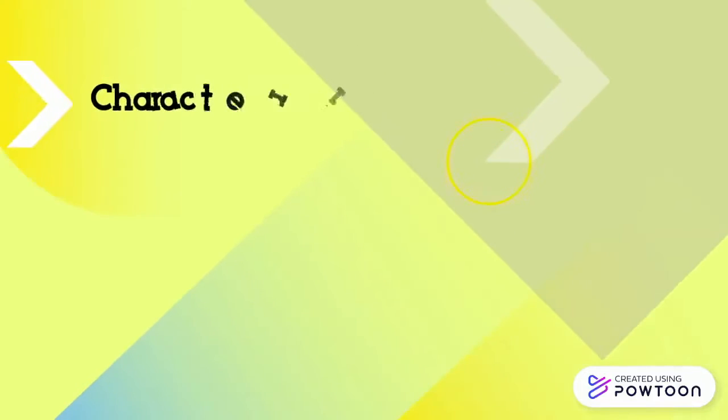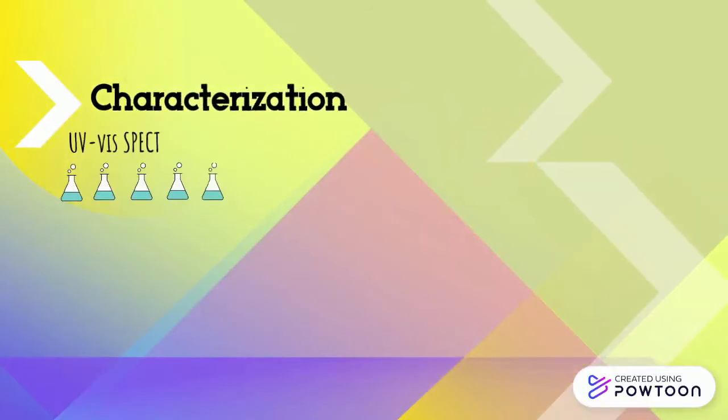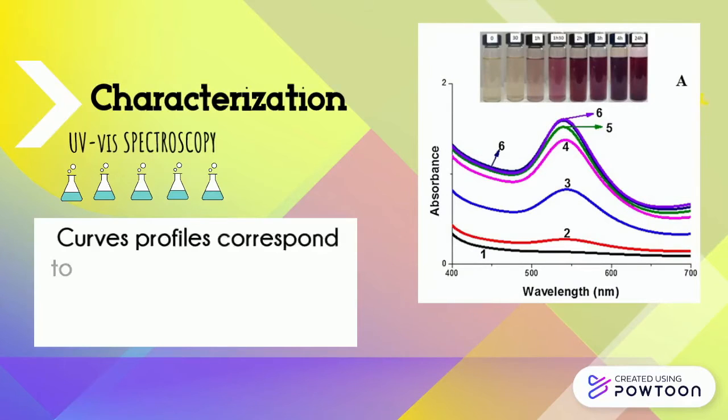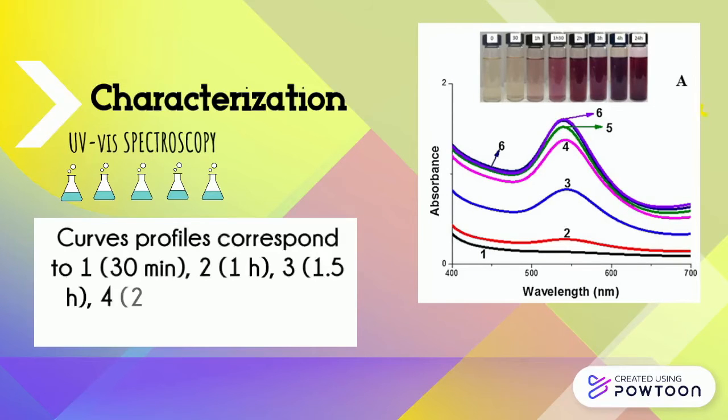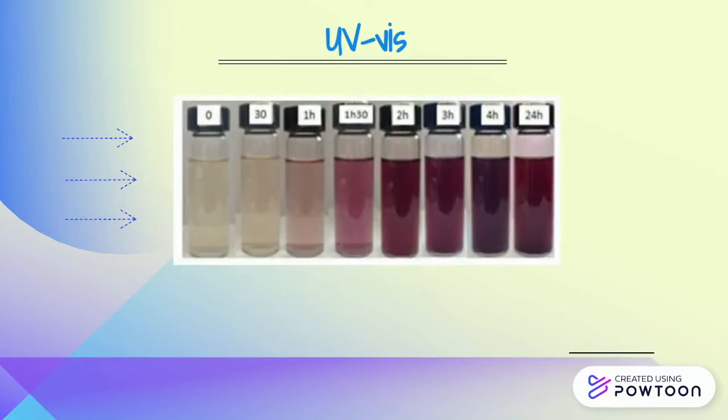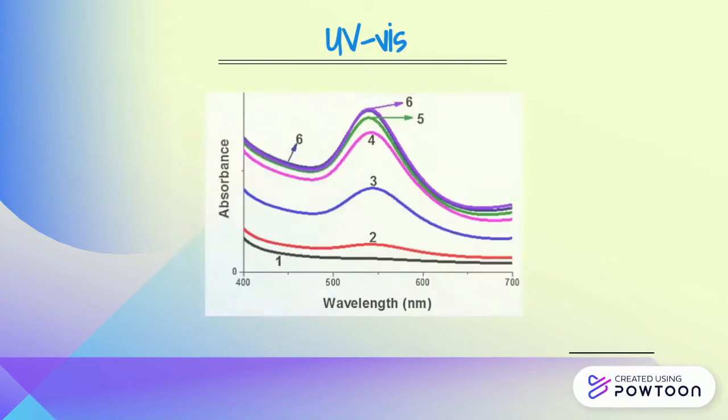As mentioned before, the gold nanoparticles were characterized by UV-based spectroscopy at a wavelength range from 540 to 544 nanometers. As the reaction time advances, the intensity observed increases due to a greater number of nanoparticles formed. The spectral change happens due to the excitation of surface plasmon vibration, and the width and shape are associated with the shape and size of the nanoparticles.